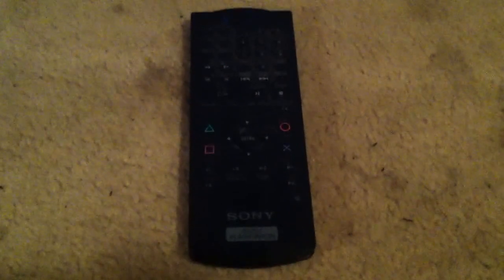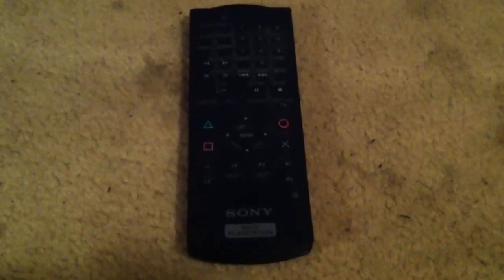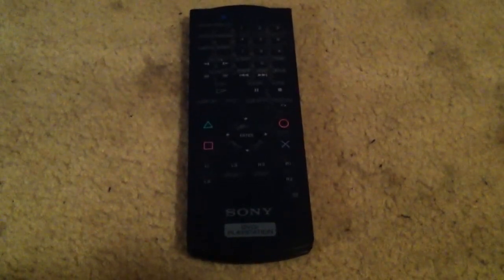Alright, hi YouTube. Today I will be showing you my PlayStation 2 media remote control. I will be reviewing this — it's okay — episode 4.